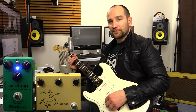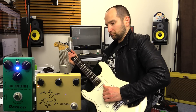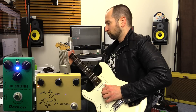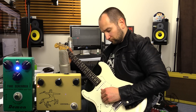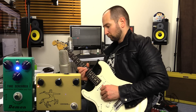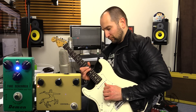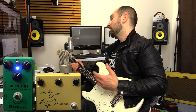So I've just cranked up the drive on the Klon. Let's go bridge pickup. Another reason why this rocks is it cleans up extremely well with your guitar volume down. Both the pedals are still on. Let's try this.